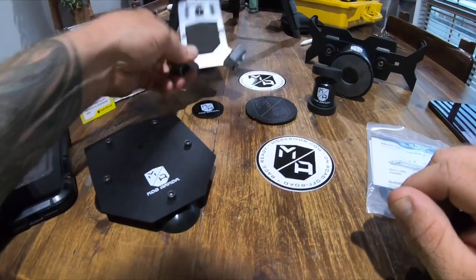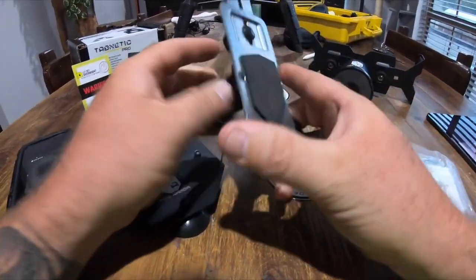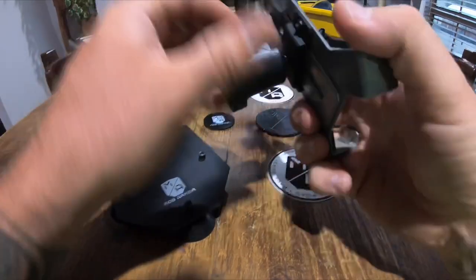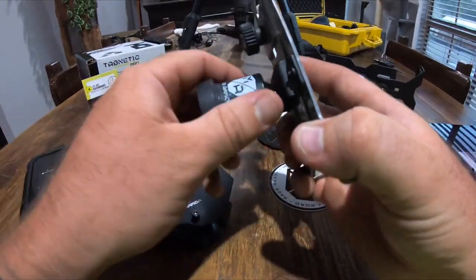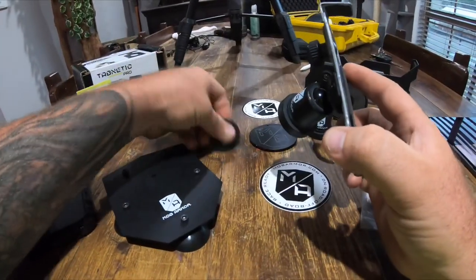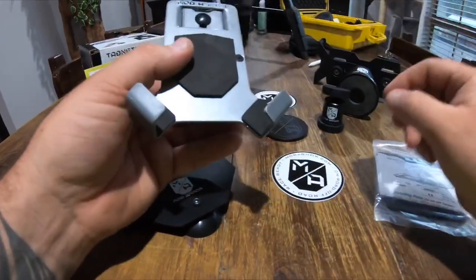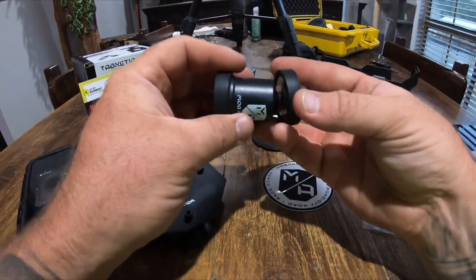So this is Mob Armor's original design — one of their phone holders from the last video. This one doesn't have the 90-degree pivot, just a basic swivel. It uses a magnet: you get these magnetic plates, stick one to your dash or vehicle, and then the magnet on the back of the holder sticks to it so you can have your phone in the cradle.